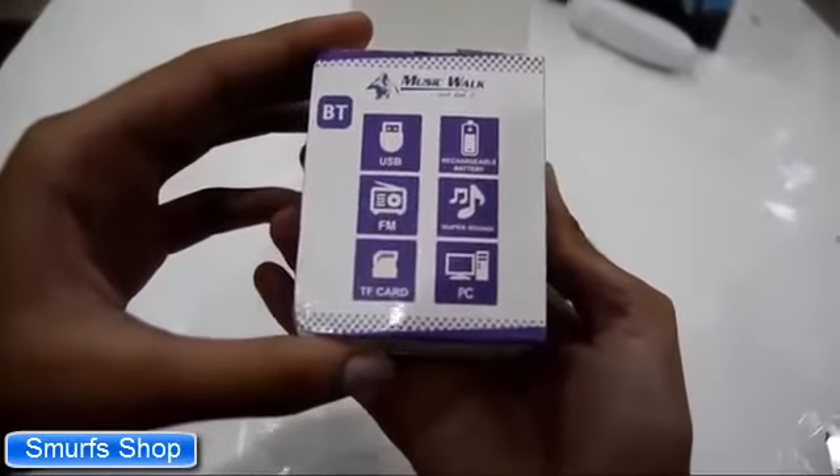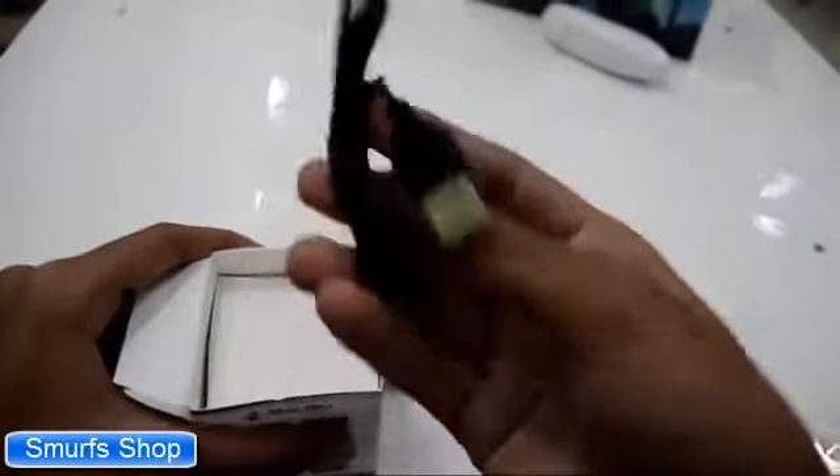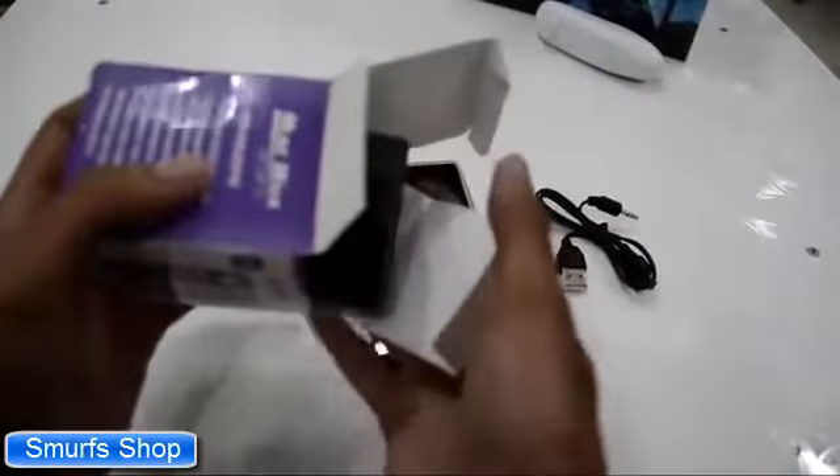This is the box. And inside the box we get a charger cable or an AUX cable, and a Bluetooth LED Mini Speaker.